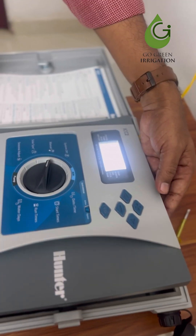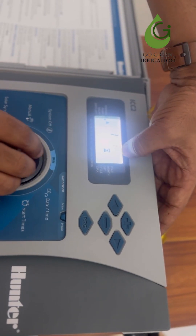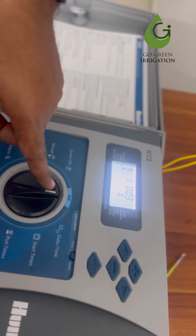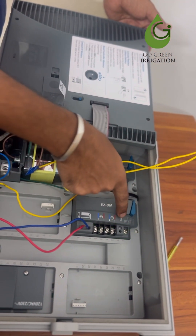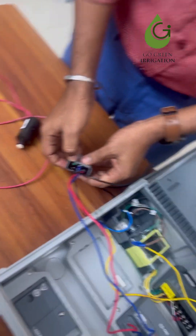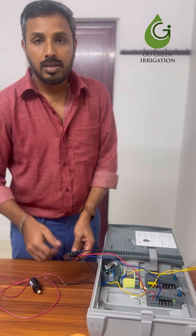Here we are going to program this decoder to station number one. Station one's two wires will switch on manually just for three minutes. When it's set to manual mode in run position, press the program button next to the green LED light — just a single press. You can see a green LED on the AZDM decoder, which means this decoder is programmed for the first station. Once the green light is steady, it is already assigned.